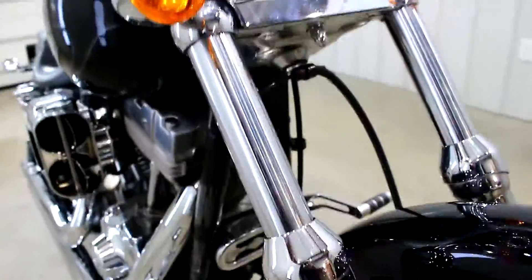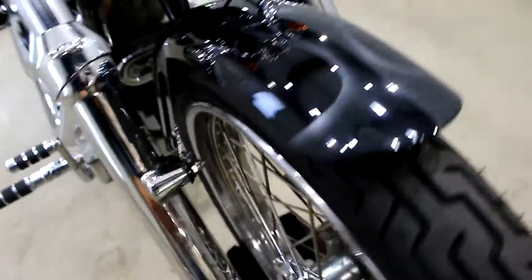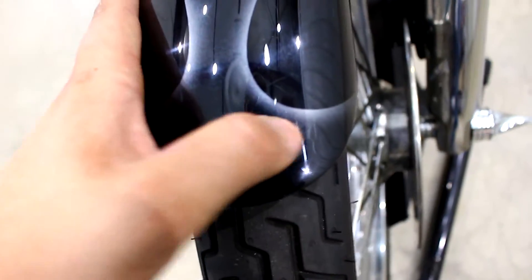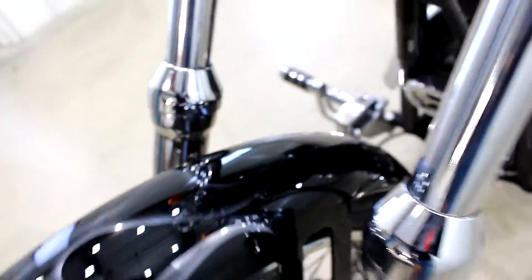Chrome lowers — either that or just a chrome casing, but it looks like chrome lowers with the spike things coming out here. Front fender looks like it's in really good shape. There is a little scratch right there, but besides that, the front fender is in great shape.